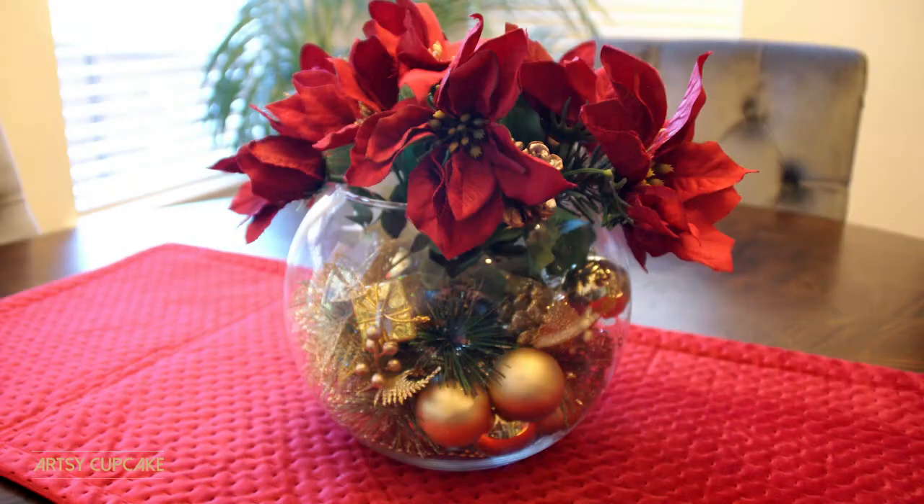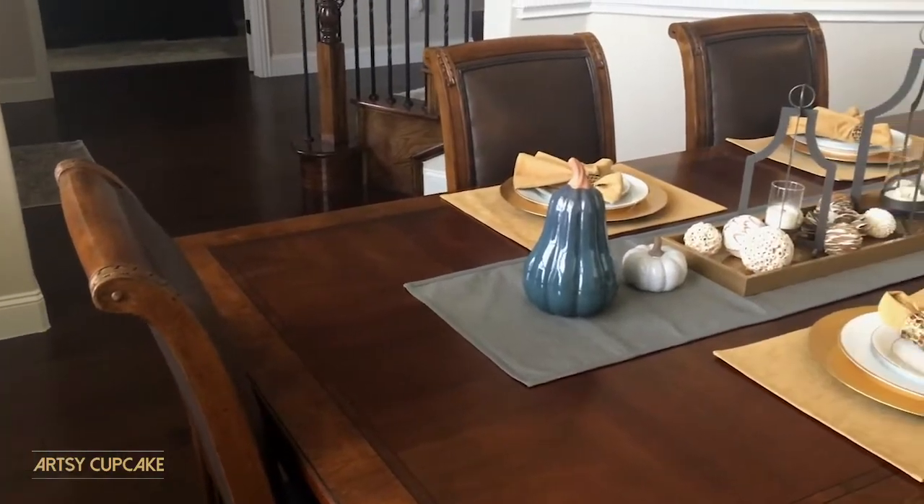There will be a playlist with a bunch of other Christmas DIYs on her channel. I just did a centerpiece video last week on my small dinette area, and now I'm moving on to the formal dining room, which will get a lot of attention during the holidays. I want to dress it up with a very elegant tablescape, and I'm going to show you how I transitioned from my fall tablescape into my Christmas tablescape — the whole process from start to finish.